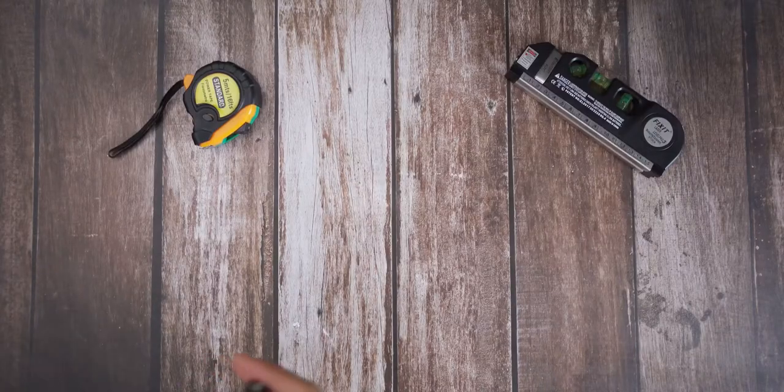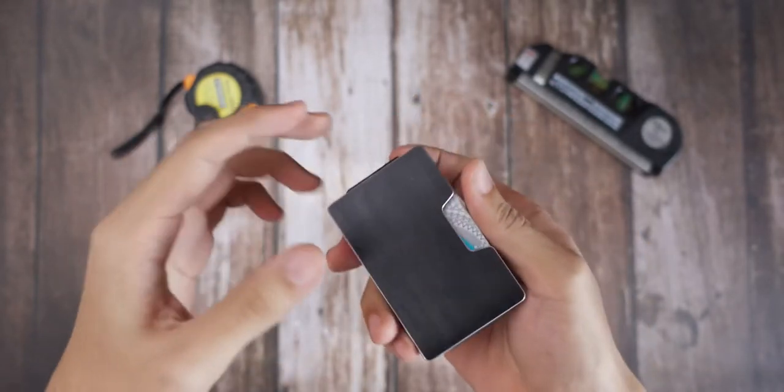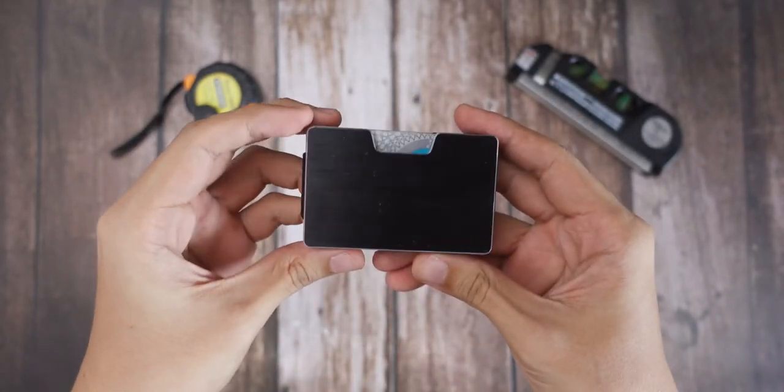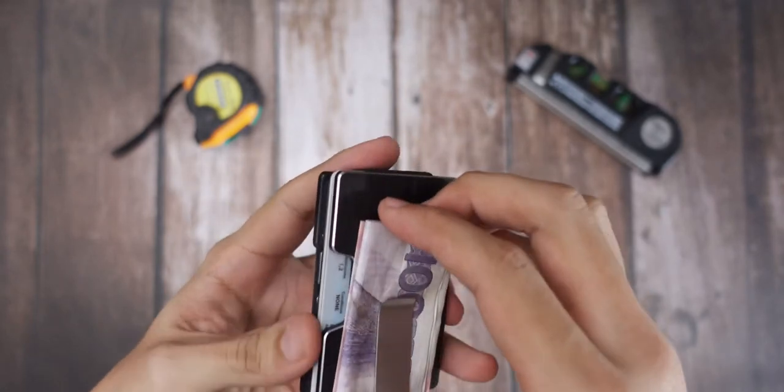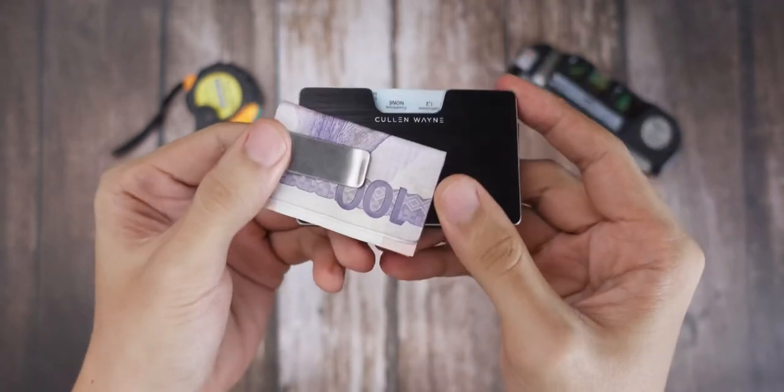Hey, what's up guys, Sunny Lee here. It's been a while — I've been going through a lot of things lately. Today just a quick video: I want to talk about this slim wallet by Cullen Wayne.